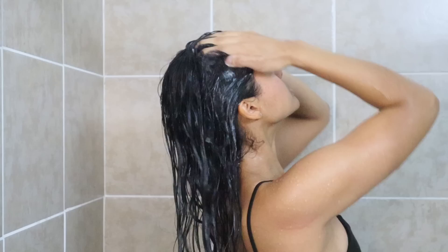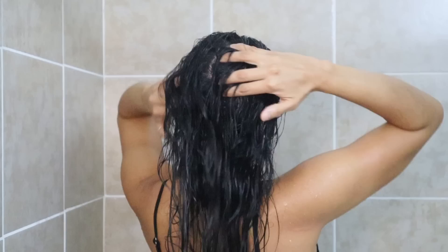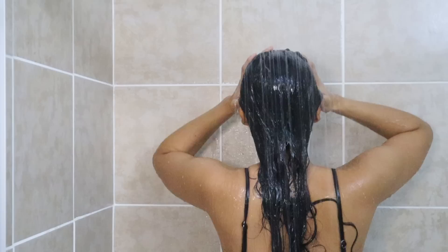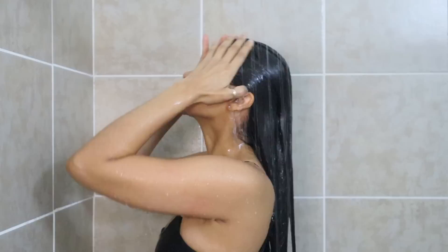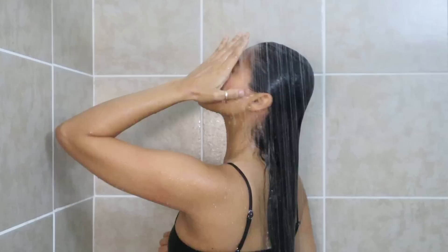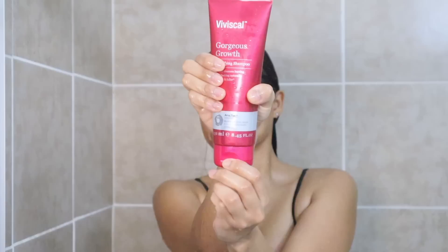I know it's tempting to wash your hair in winter more often because of how greasy it gets, but the more often you wash, the more oily the roots get and the drier your ends become. Personally, I'm washing every five days, but I suggest washing no more than twice a week — so you're not over-drying your hair, but also not accumulating too much dirt and oil buildup that could cause hair fall or other problems.